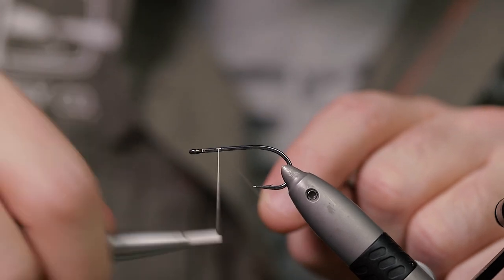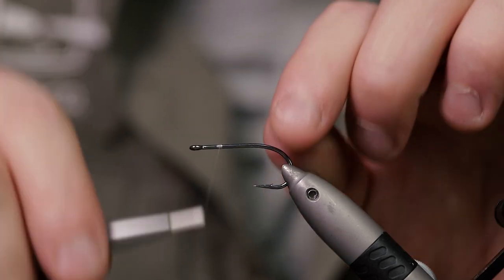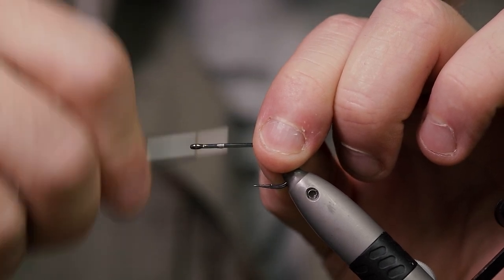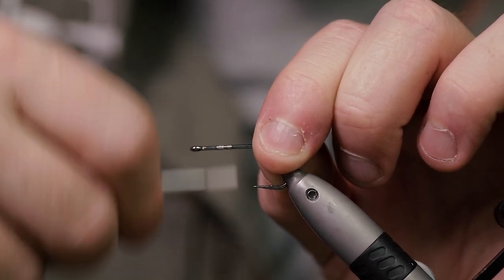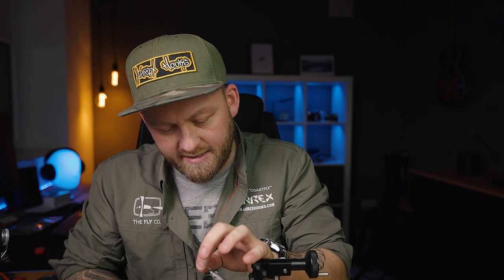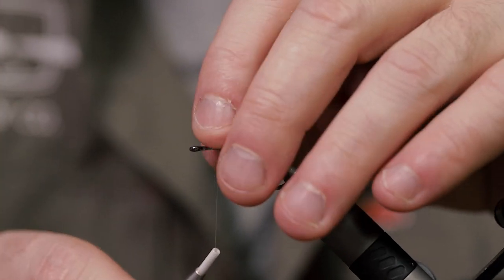One thing I know Bob likes to do when he ties his famous Clauser Minnow is to make a thread bump to slide the dumbbell eyes up against. I actually like to make two bumps just to help keep the eyes from sliding around. So there are two bumps done there — when you slide the eyes on you can feel that groove between the two bumps and really get those eyes in where you want them.